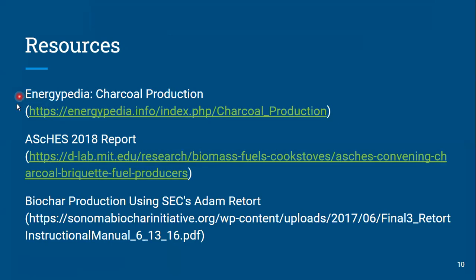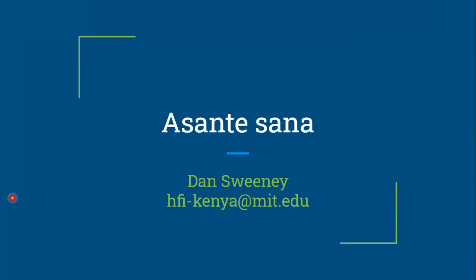Here are a few resources. I found the Energy Pedia site to be really helpful in general, though not giving a lot of detail. The report from the ASHES conference covers some of these designs in more detail, as well as a few others, so that could be a useful thing to look at. And there's a really nice manual for one version of the Adam retort — it's documented online and I've put a link to that PDF here. It's very detailed step-by-step on how to actually use the Adam retort. I'll stop there — thank you so much, and I'm happy to discuss or take some questions.